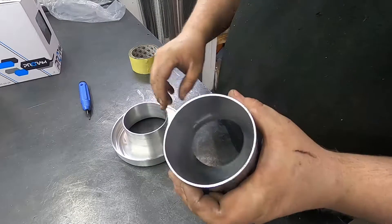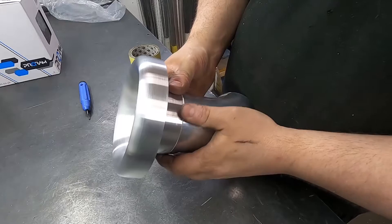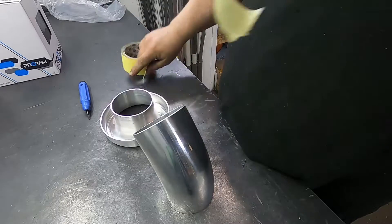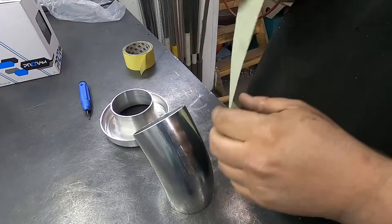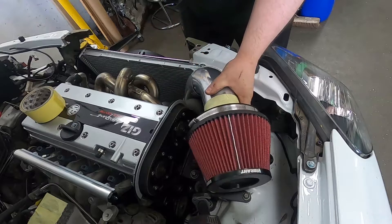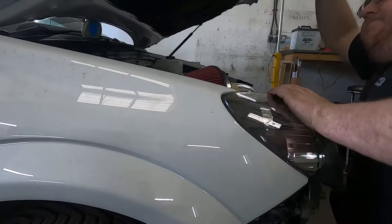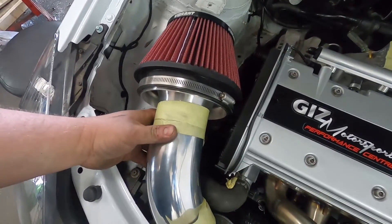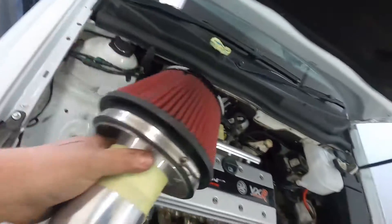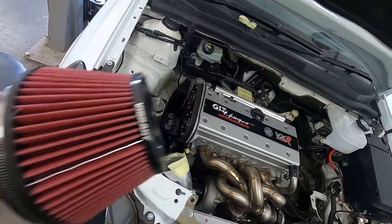Here's where we are with the intake. The next step is to see if the bell mouth and filter is going to work. Rather than commit to welding it fully, we're just going to use masking tape to mock it up, then offer it onto the car, close the bonnet, and see if it fits. It doesn't fit — we can't get the filter and bell mouth to sit low enough because of that engine mount. It's quite a big filter to begin with, so we were pushing it. I'll have to go back to the trusty Proram.